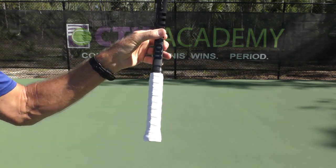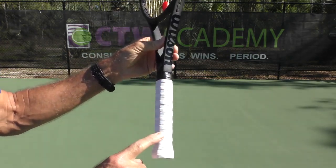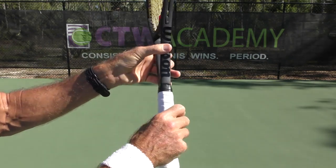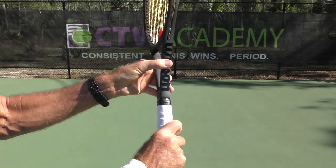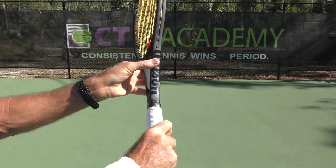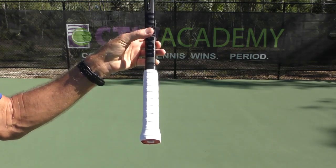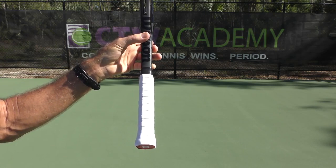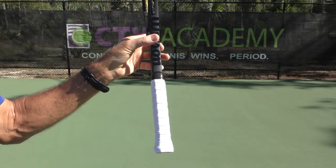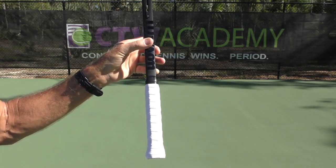Now, for a semi-western backhand, you're going to turn your hand more this way towards you, onto this little bevel, and now you've got a semi-western backhand grip. That automatically closes up the face a little. This was a grip that Gustavo Kerten really started, and in my mind, he's the one that started the modern one-handed backhand. So if you haven't checked out Gustavo Kerten's backhand, do so — great backhand.